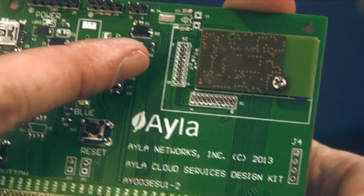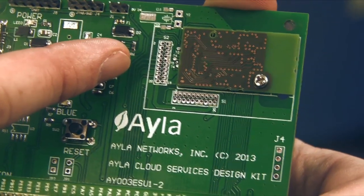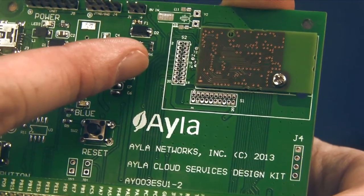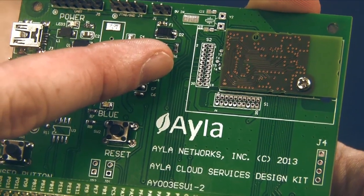It also features a Murata Type YD certified Wi-Fi cloud connectivity module with a Broadcom BCM43362 chipset and an STMicroelectronics STM32F205 ARM Cortex M3.